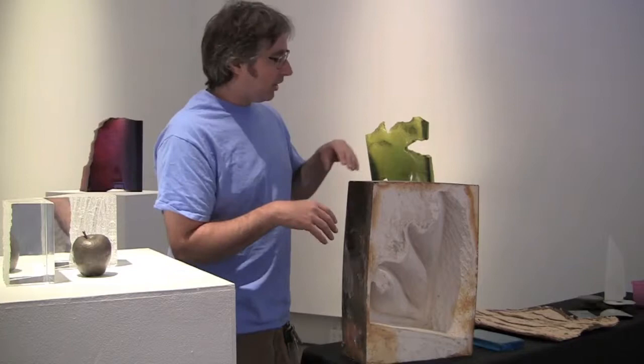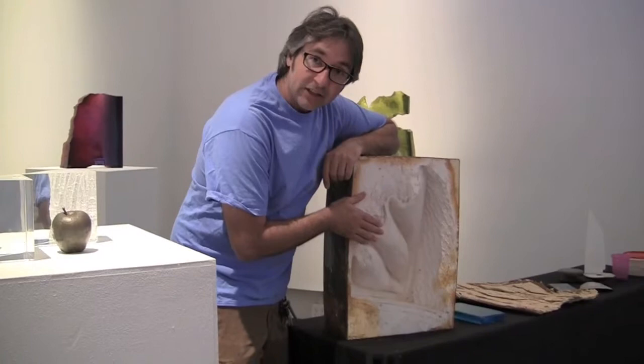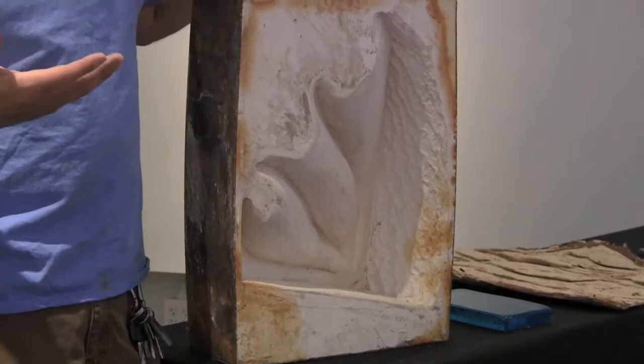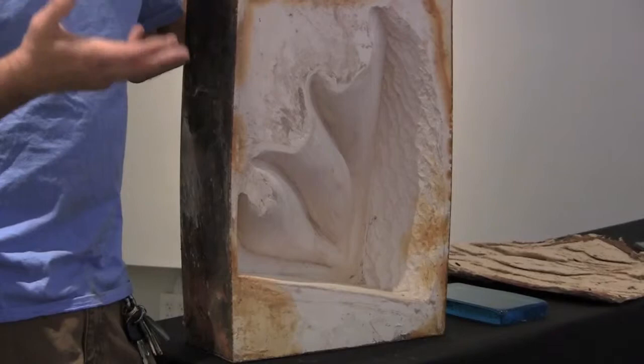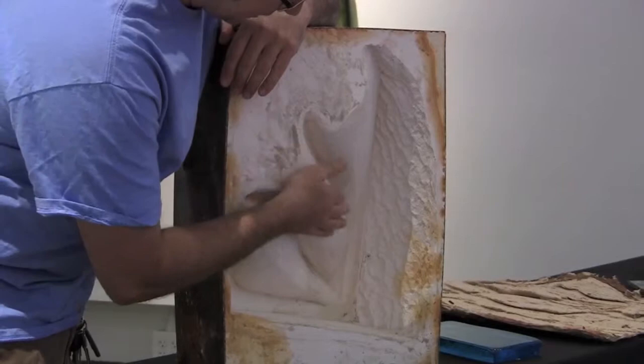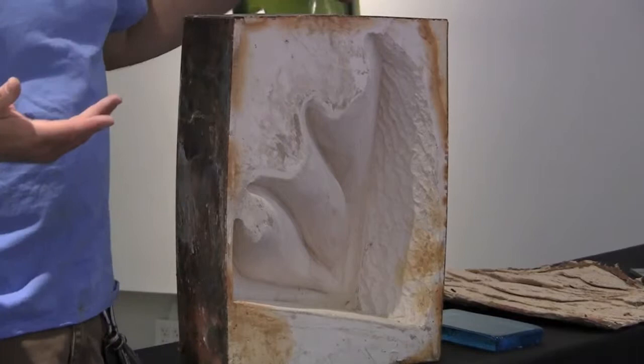If you zoom in a little bit, you can see there's a hollow space in here — this is where the wax used to be. Once I've created the investment mold, I'll remove the wax. That's why it's called a lost wax casting process: I lose the wax, and what's left behind is a void. This void is where the glass is going to flow. Along this side you can see the bark texture — this is bark from a ginkgo tree. Over here are some organic forms that will hopefully make an interesting shape in glass when it's all done.